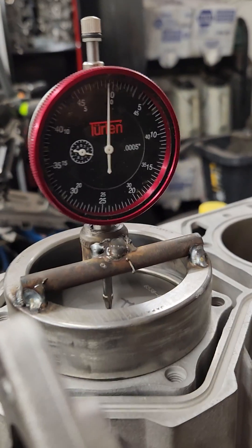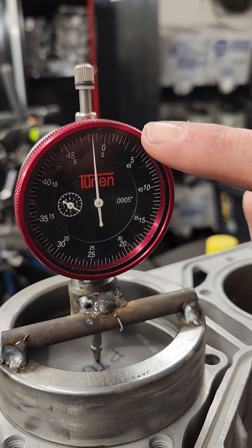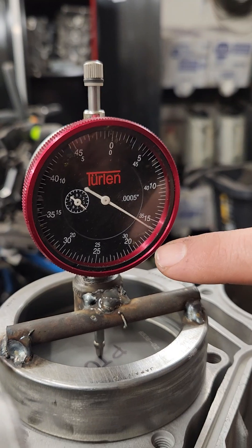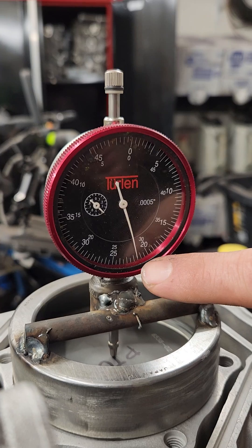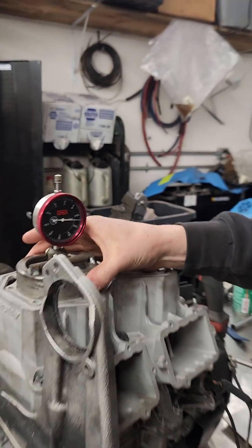So now we're going to see how far it goes up past that. We're going to do one whole revolution, which is 50 thou. And then we're going to keep going — 50, 60, 65, 70, 71, 72. So we're at 72 thousandths. That's where the gauge turns around. And that is how you check piston protrusion.